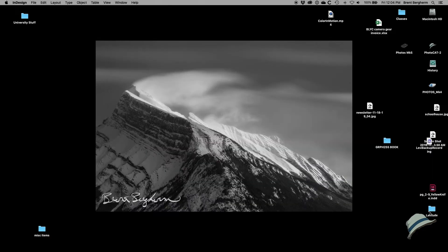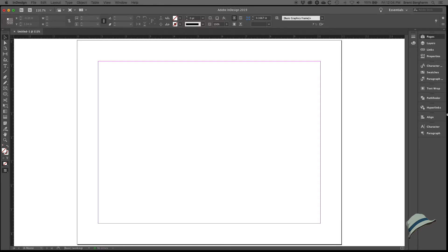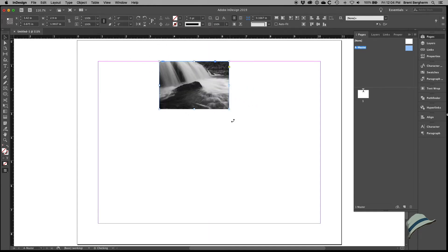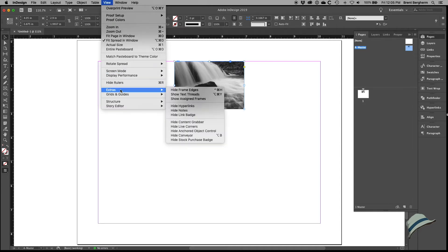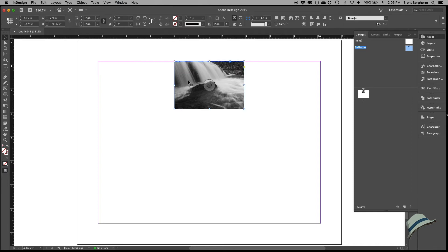Let's hit Create and we have our document. I'm going to put some things on the master page so when I add a new page it'll always have the same design and position — then I can just type in new information. I want to go super simple: I'll drag an image in from the Finder, click and drag to place it. I have smart guides active — that's under View > Grids and Guides > Smart Guides, or Command+U.